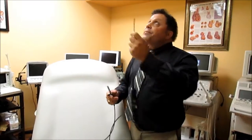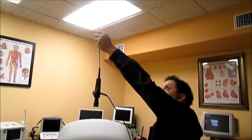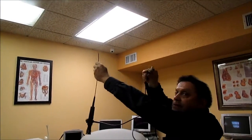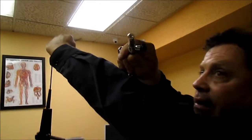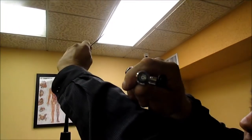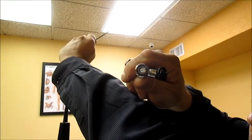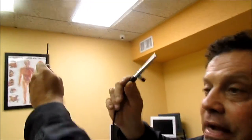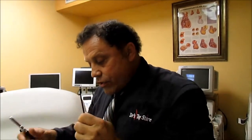The way to do that is take the scope, put it up at the light, and then you can see — do you see how it turns on and off? You see that little light going through there? That's called your light cord. And even though the scope looks good, the problem is you're not getting a lot of light through there, so it's not really giving you a good image.